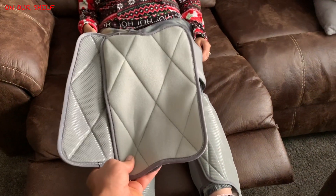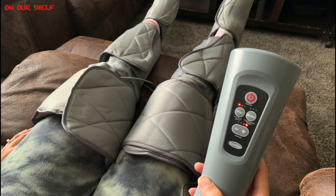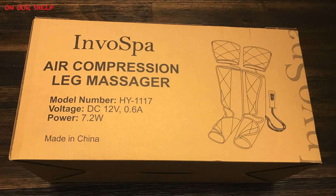That pretty much wraps this video up. For more information on this product or to purchase, I will put that Amazon link below. Overall, this is a pretty relaxing leg massager and we like it. Thanks for watching.